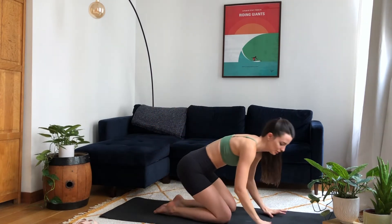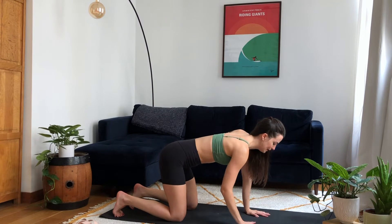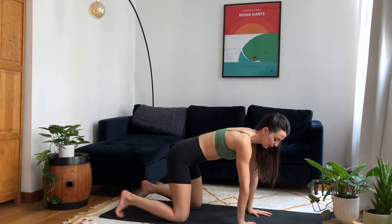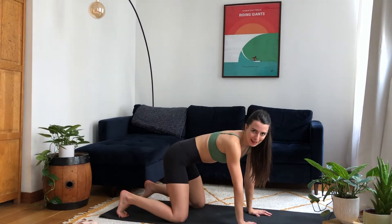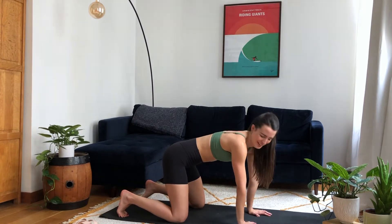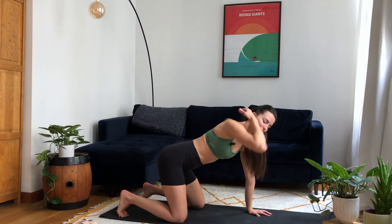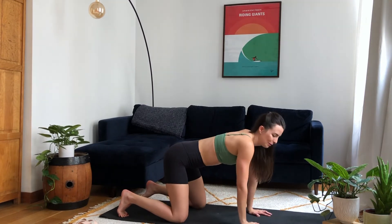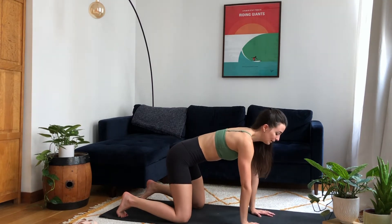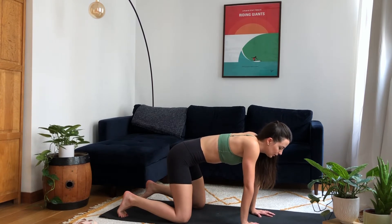Coming into your all-fours tabletop position, with knees stacked just below your hips and hands below your shoulders. Spreading your fingers wide, we're going to work on scapular retraction and protraction. I like to use the analogy of a blueberry on your back — imagine something between your shoulder blades that you want to try to pinch. Keeping your back and arms straight, push your chest towards the floor to bring your shoulder blades as close together as you can, imagining squeezing the blueberry.